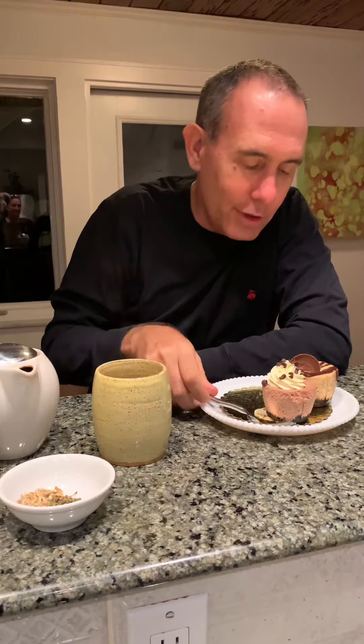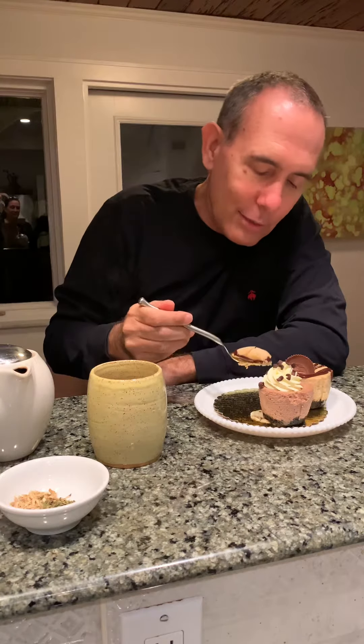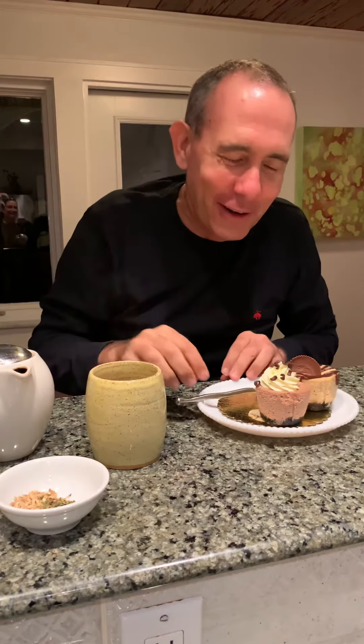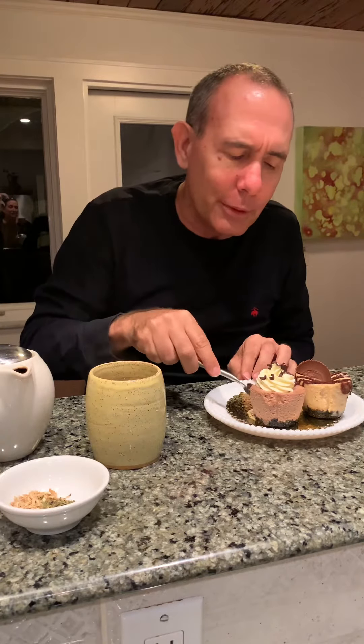I'm going to start with the peanut butter — it looks like a little Reese's cup on top with a delicious cheesecake and a chocolate bottom. Spectacular, that's really nice. The peppermint and ginger is a little bit sharp and it gives it a really nice balance — it smooths out the sweetness of it.